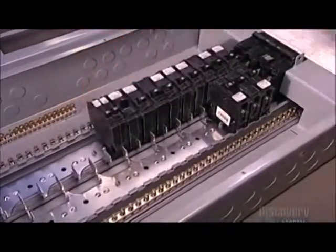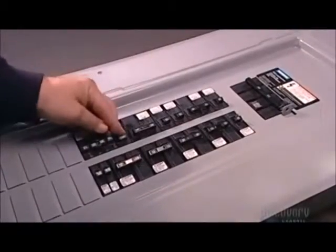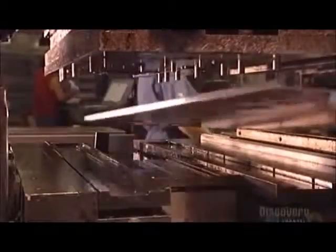This load center consists of up to 40 circuits. Each one has one or two breakers. Each breaker powers several outlets in the home.